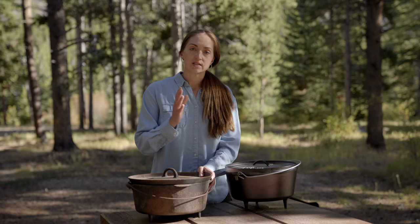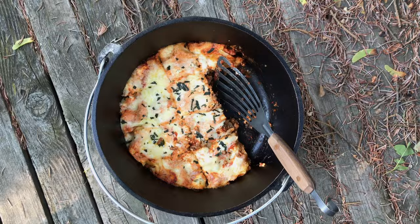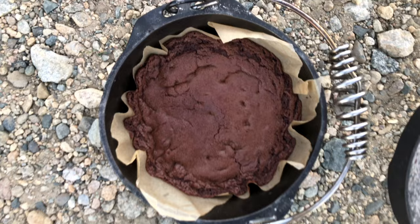This recipe is actually featured in my dutch oven cooking course, so if you really want to dive into the ins and outs of dutch oven cooking from breakfast to dessert, definitely check out my course in the description below. So without further ado, let's dive in.